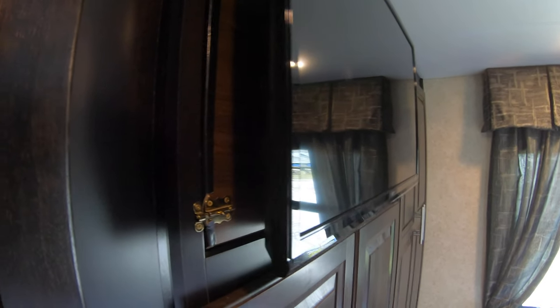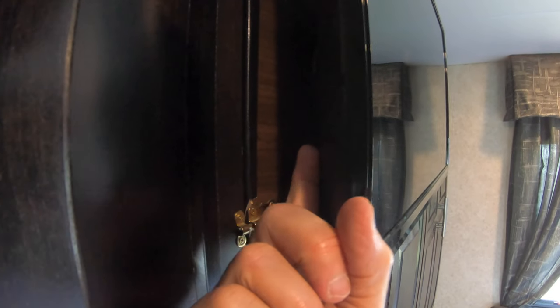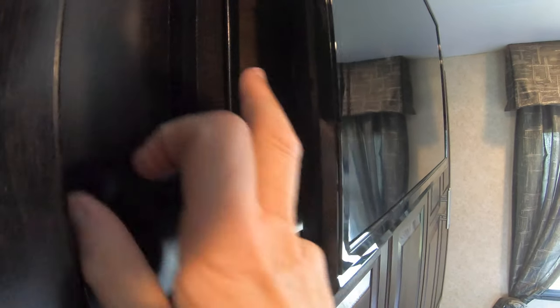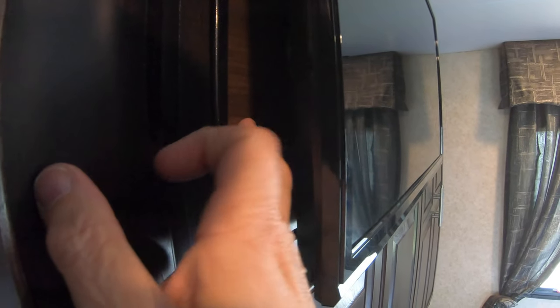I wanted to show you what I did — I took that piece of wood right there and I measured the holes that were on the back of the TV that supported the old piece of wood, and then I drilled the same distances apart on this new piece of wood.